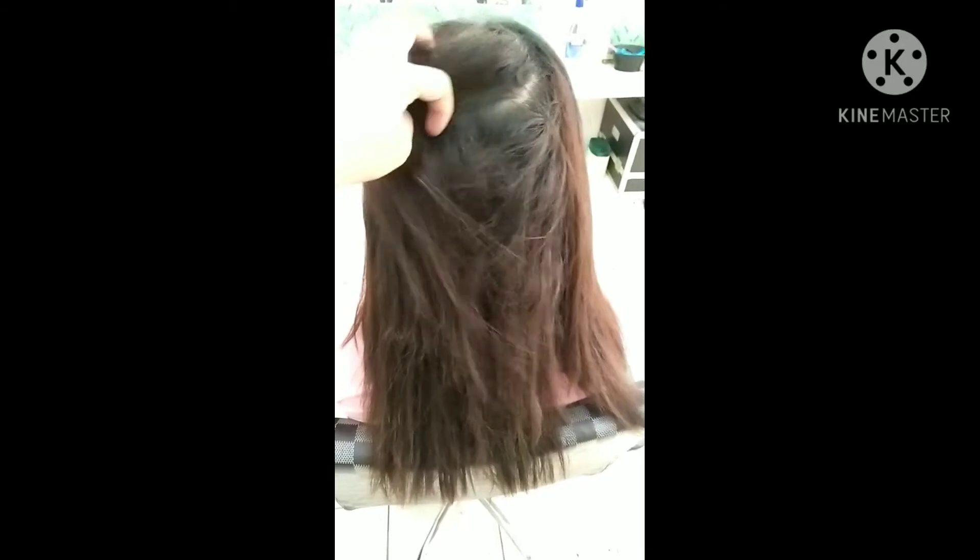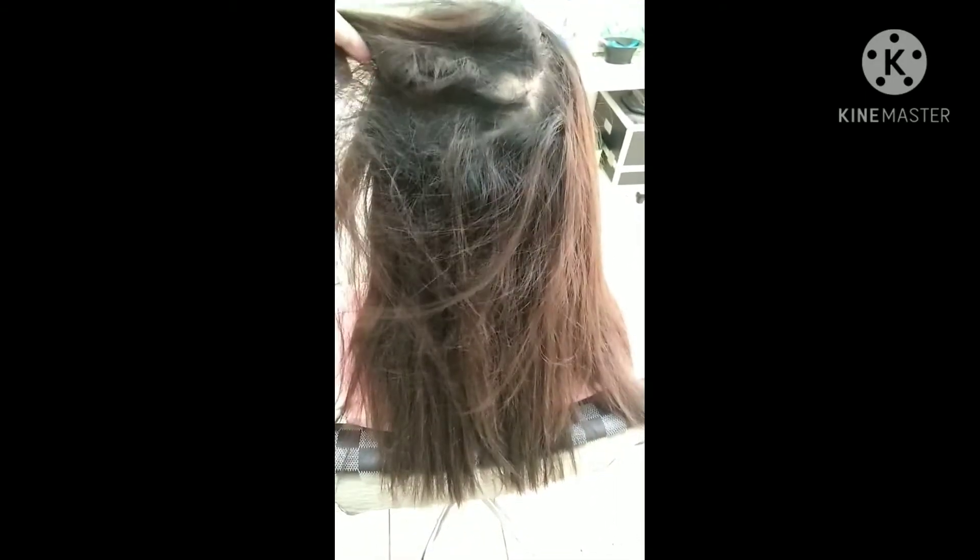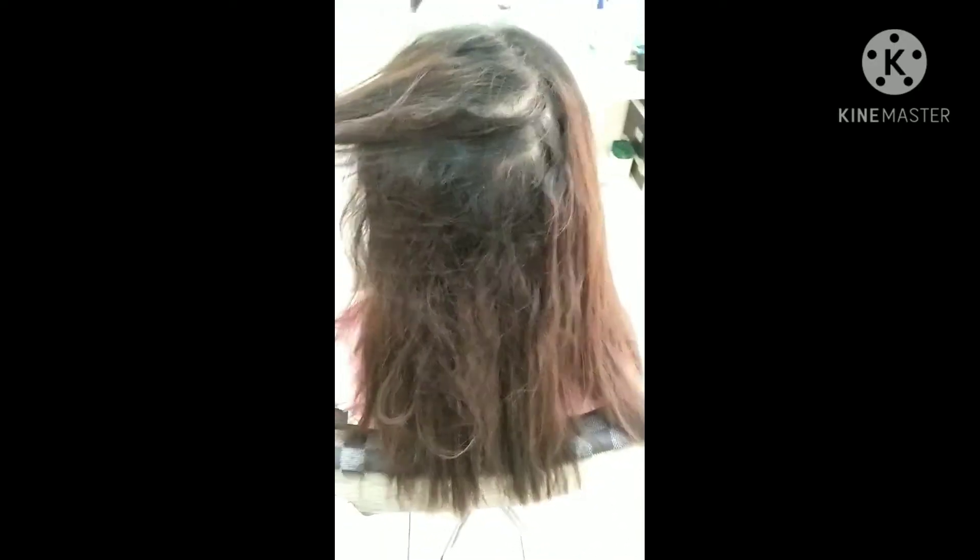So, ayan yung ating client for today. Previously sensitized na yung kanyang hair, ayaw niya muna magpa-reband. Kaya pahinga na muna, pinahinga niya muna yung kanyang hair.